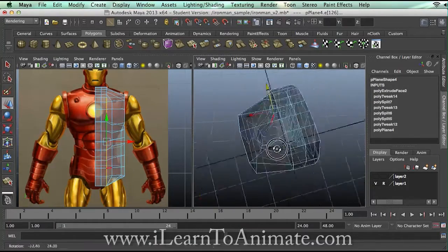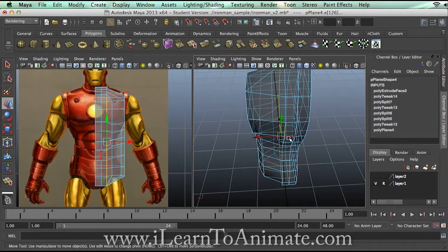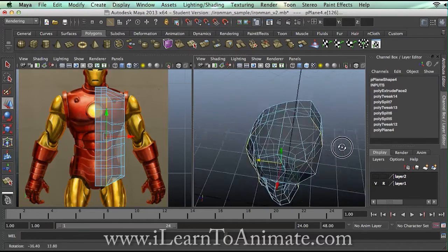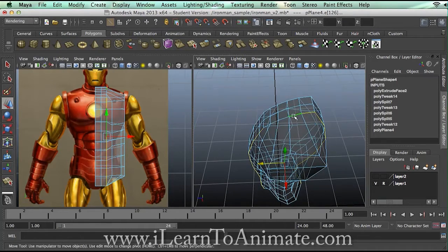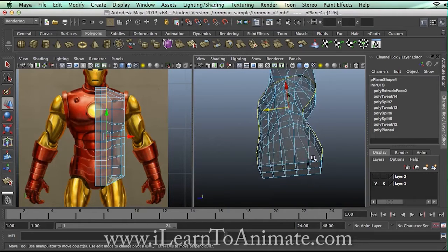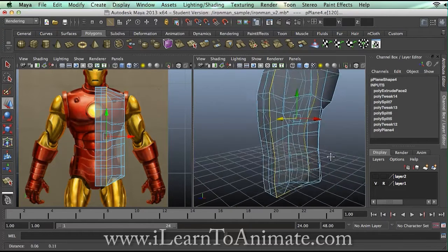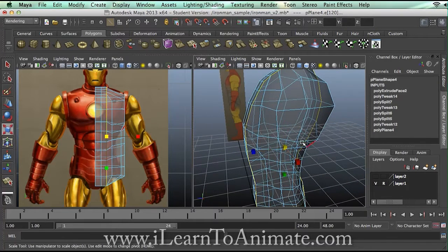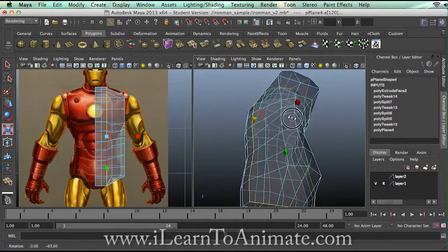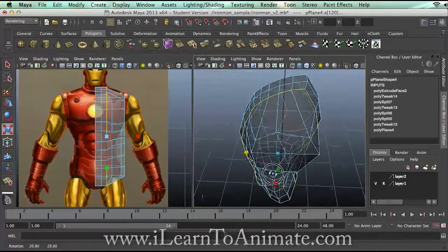You can manually select the remaining ones. Learning to select what is important is very critical because it will save you a lot of time. Once I've got this, my main purpose is to scale it down — scale it down like this so it's much more rounded.